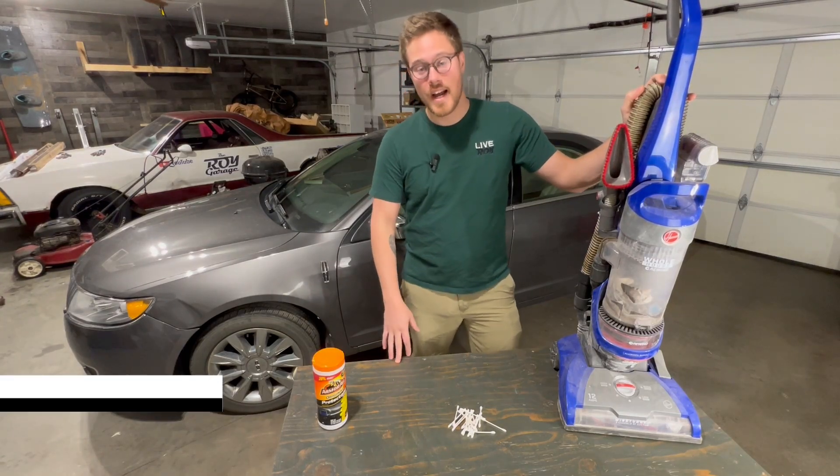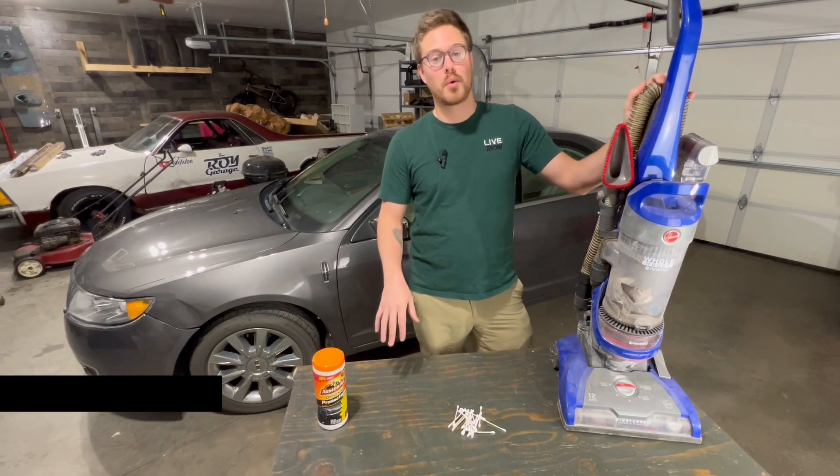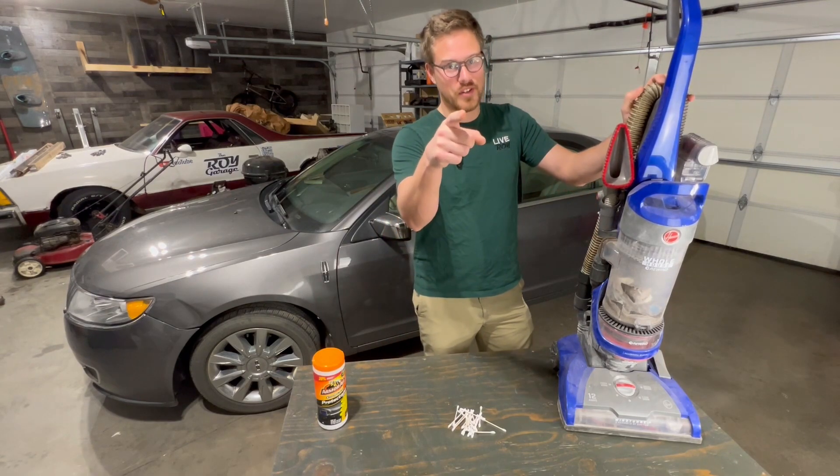You did all your spring cleaning and now you want to move on to your cars and get those cleaned out. But you're not quite sure where to get started and you're not sure if you got everything you need. Well, this video is for you.